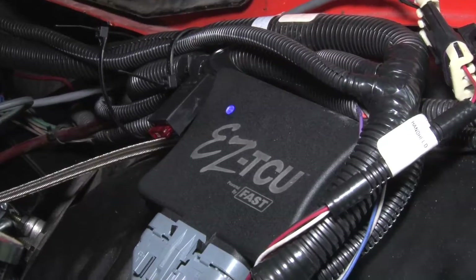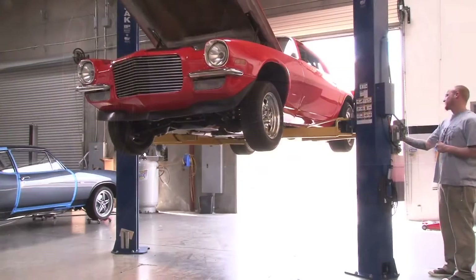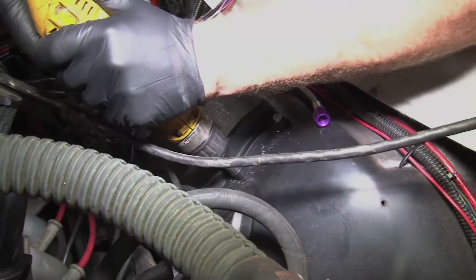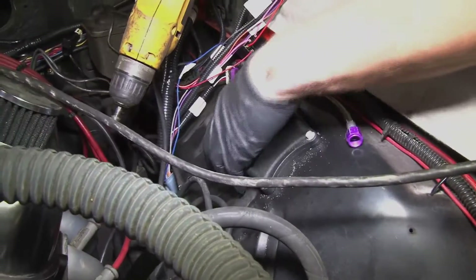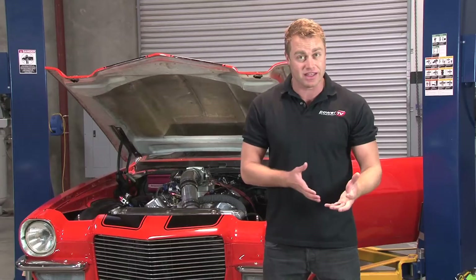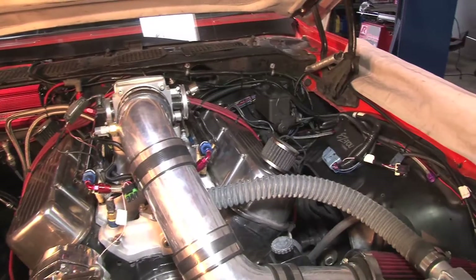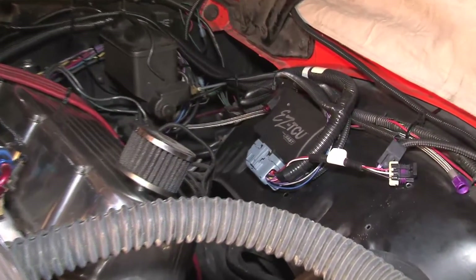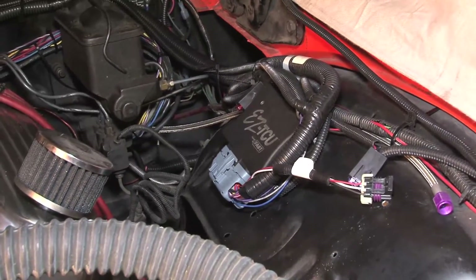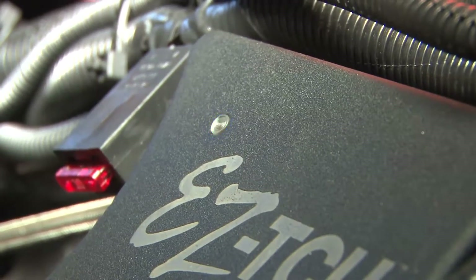The EZTCU from TCI is as innovative as it is easy to install. It should only take two hours to install by following the detailed step-by-step instructions provided with the unit. Since the EZTCU is watertight when connected to the wiring harness, it can be mounted either inside the engine compartment or inside the cabin. TCI recommends that the TCU be mounted no less than two feet from other electronically noisy components such as ignition boxes, coils, and your engine's distributor. The small LED found on the front of the unit will flash if the onboard diagnostics detects a problem.